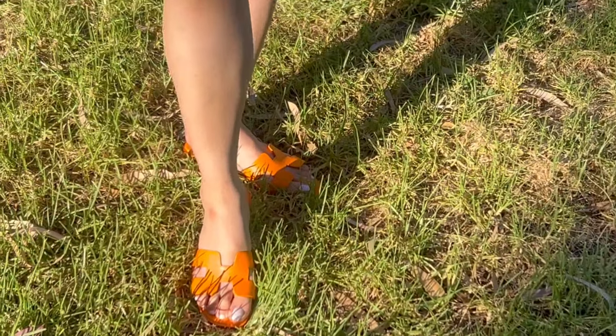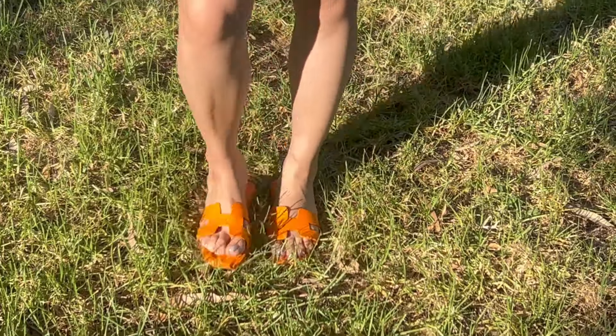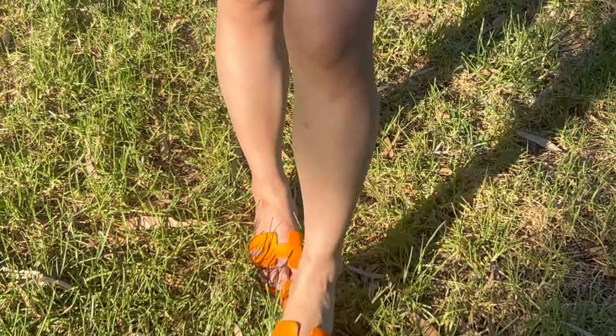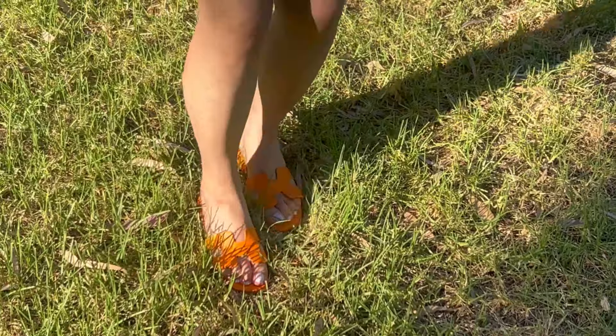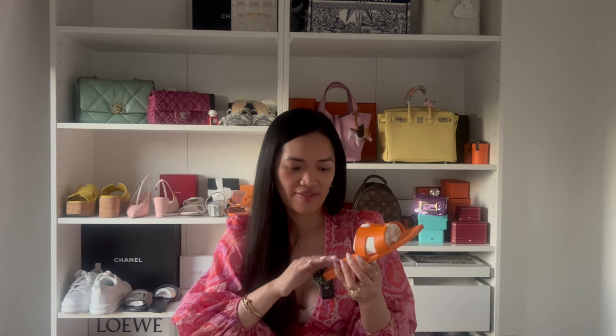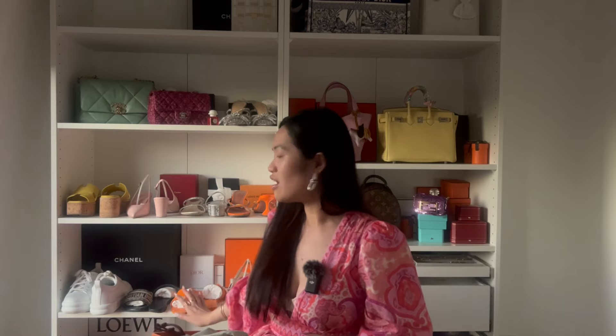I got the Orange Sunset color. I love orange — this year I've really been into it, maybe because accumulating all those orange boxes made me love it even more. The Oran sandals come with a dust bag each, which I really appreciate. I have them on display — they're just gorgeous. I'm a true size 36 and a half. I've already worn them once, and if you haven't watched my last video on caring for luxury shoes, I'll link it above.